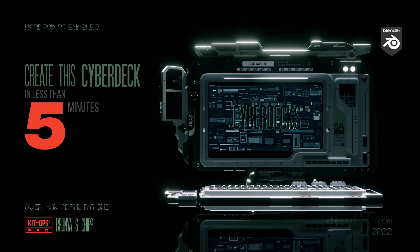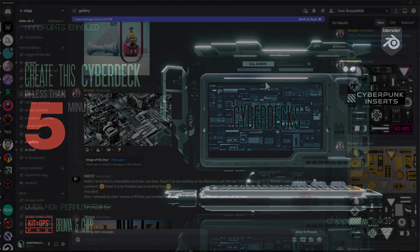Hey guys, Chip here. Today let's talk about this new cyberdeck with hardpoints enabled that works with KitOps. It's really kind of an interesting project, and let me tell you a little background about it.